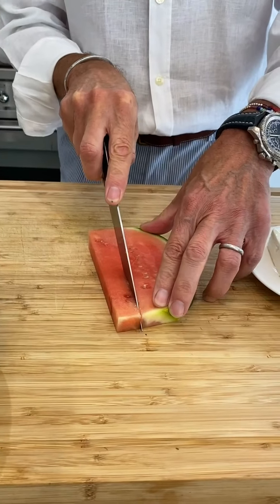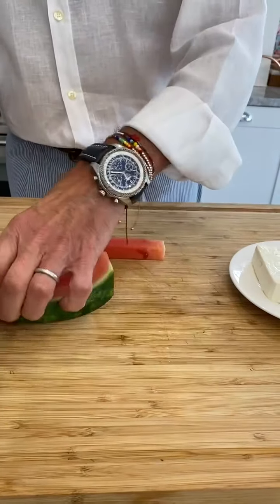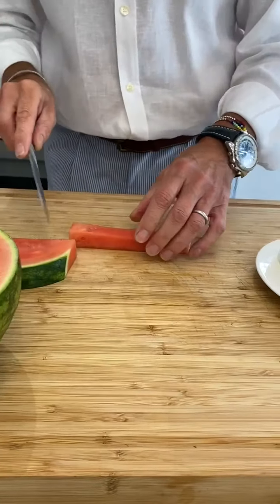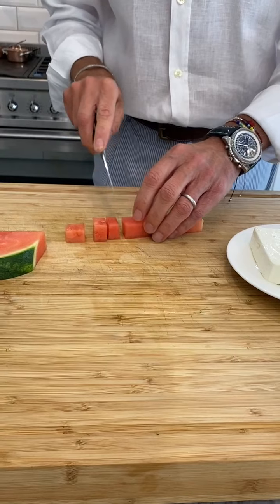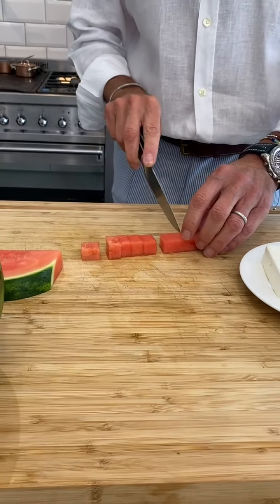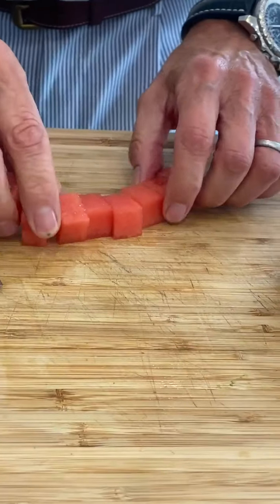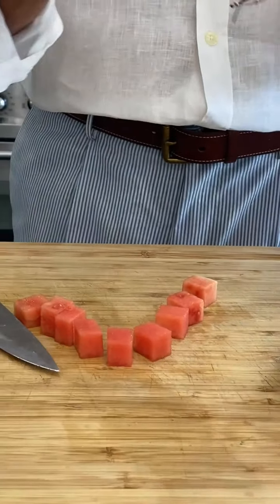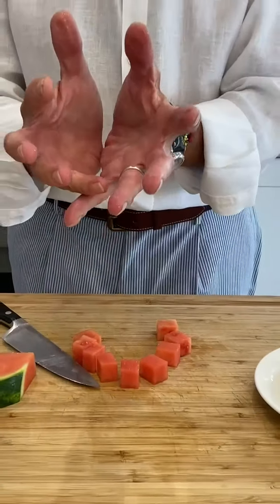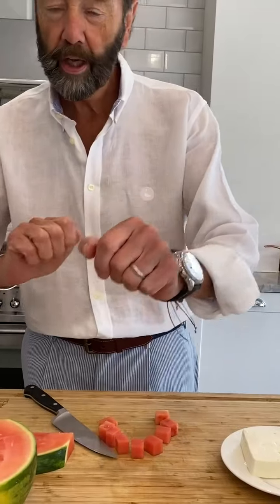I've taken a slice off and we're going to cut it about this size, then go around. The idea here is we cube the watermelon — simple as that. We're going to put it in a beautiful bowl and just gently, gently mix it. So we'll have lots of cubes of watermelon and little cubes of cucumber.